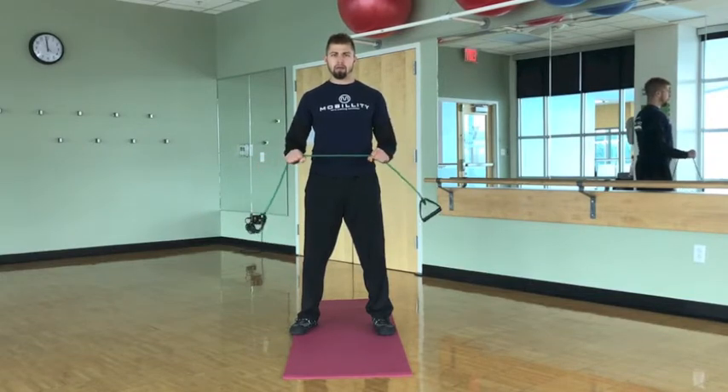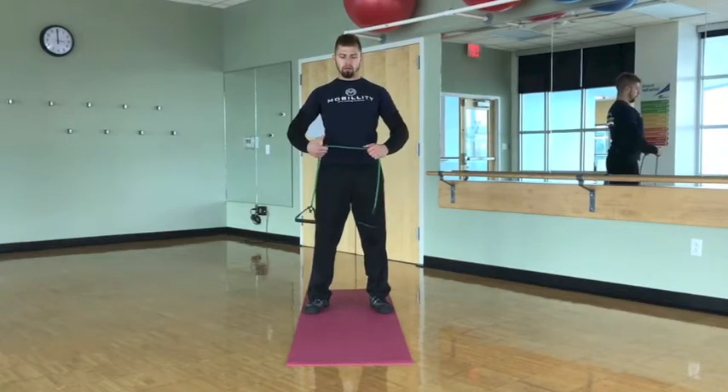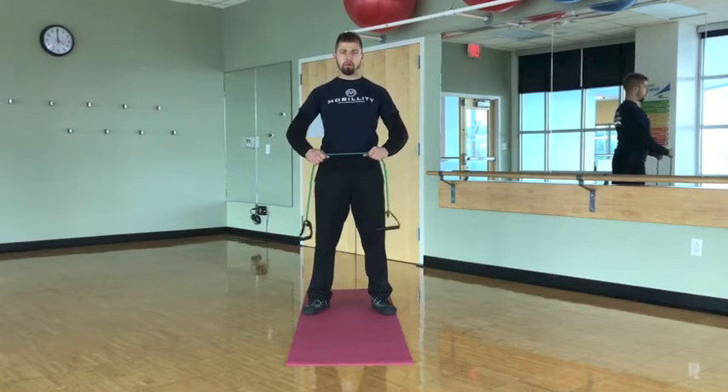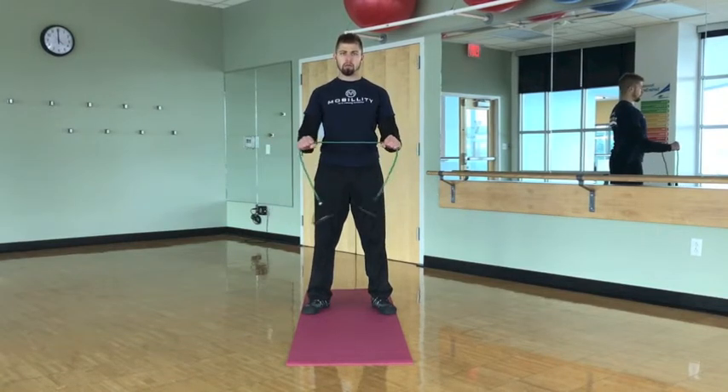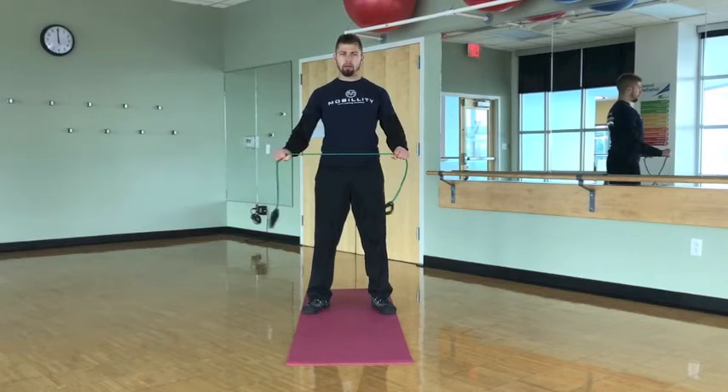It's easy to just contract something and make it tight. So we're keeping a proud chest, keeping the subscap engaged in the back to help us protract through here, staying tight, and really tightening the grip to allow the tension to be in the hands and let the shoulders work open.